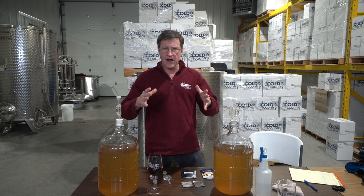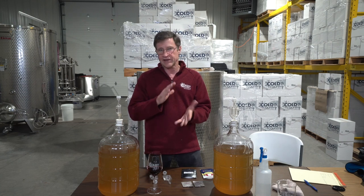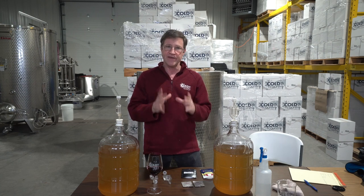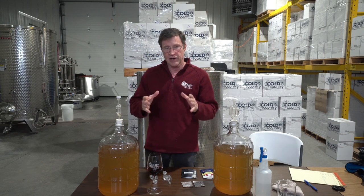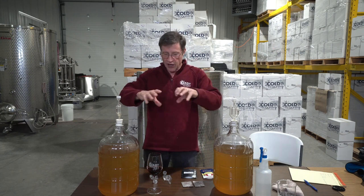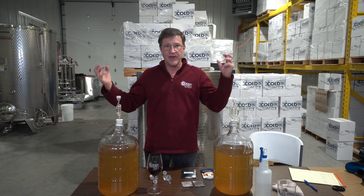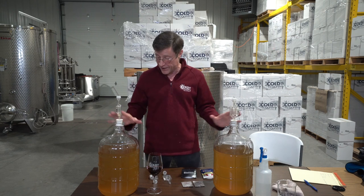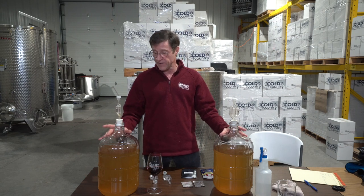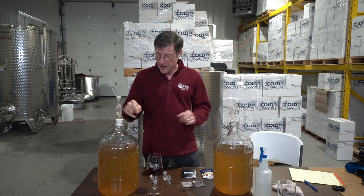You can get six-gallon buckets and do this whole operation in one bucket, but if you don't like the taste of oxygenated wine, buckets are very hard to use without getting it oxygenated. When you're first fermenting, carbon dioxide is coming up and protecting the wine, but as soon as fermentation stops, oxygen gets in there and starts attacking the wine.